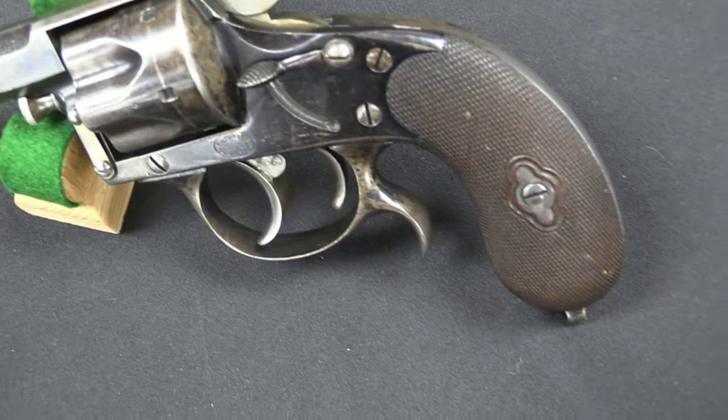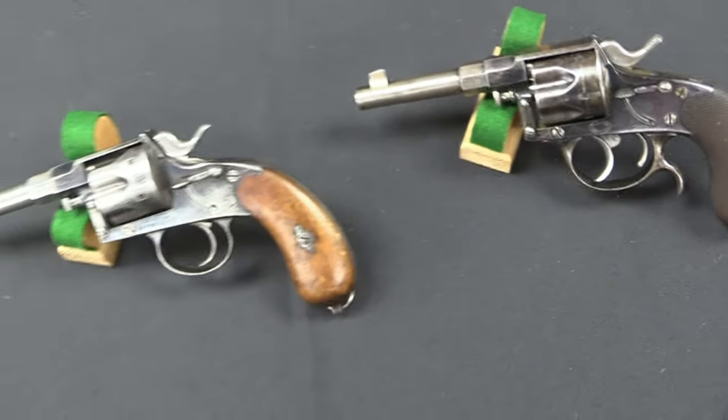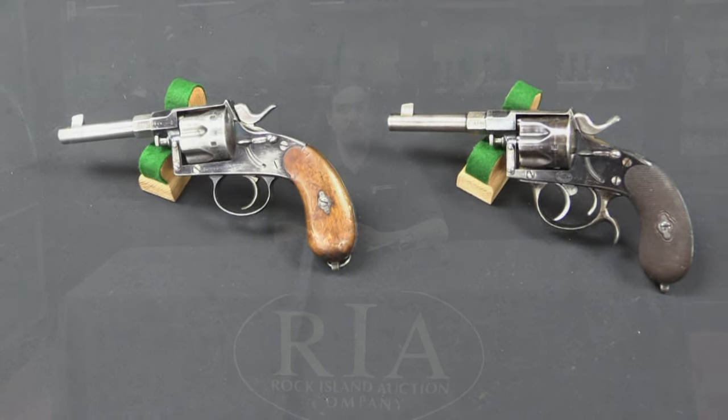They were made both for the military and also for commercial sale. Officers at this time would have to provide their own sidearms, and the companies making 1883 Reichsrevolvers certainly made higher grade ones specifically to market to military officers. We have an example of that here, as well as a standard military issue one.